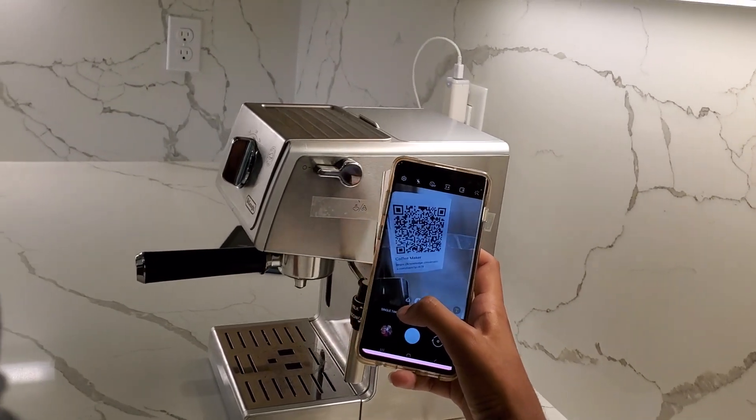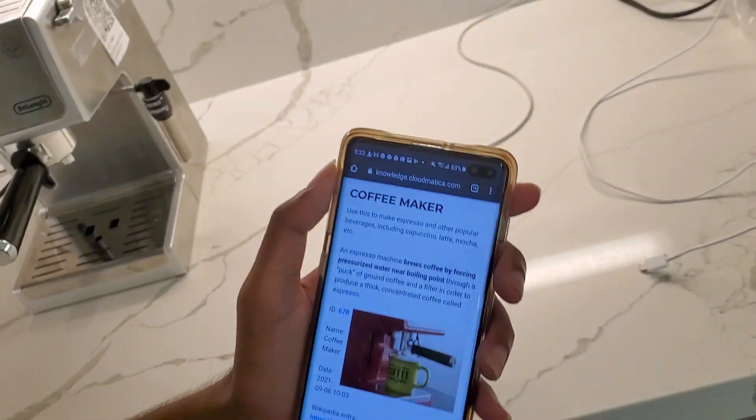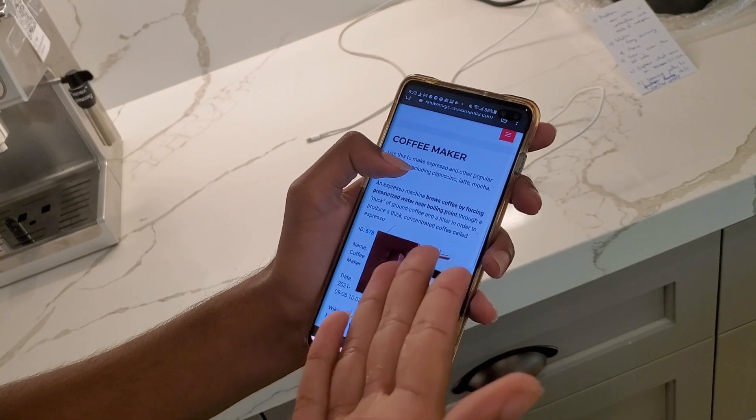We have successfully scanned it. And right here, it gives us a full description on what an espresso machine is.